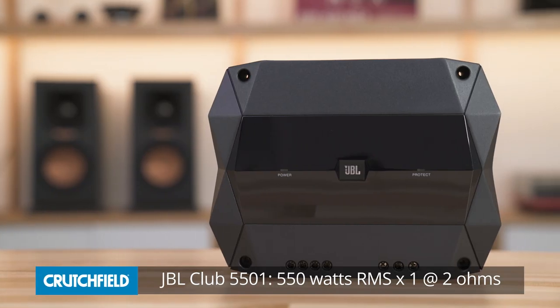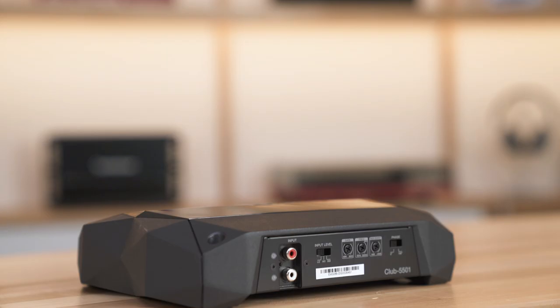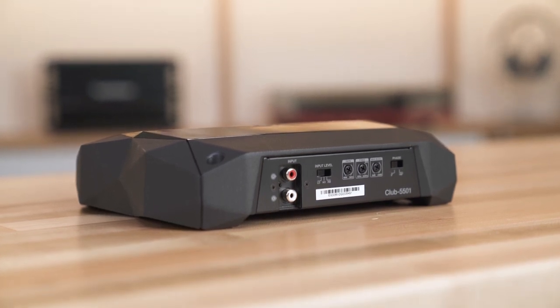The JBL Club 5501 mono amplifier is rated at 550 watts RMS into 2 ohms. That's plenty of power to drive a wide range of subwoofers. The 5501 is also compact, so it can be tucked away under a seat or in your trunk without taking away much cargo space.